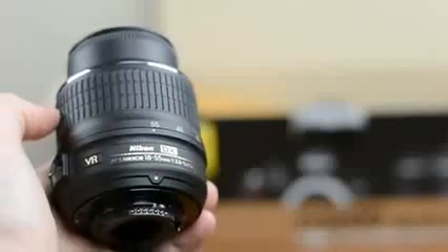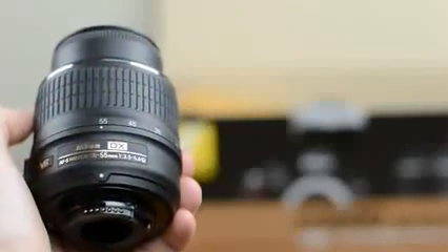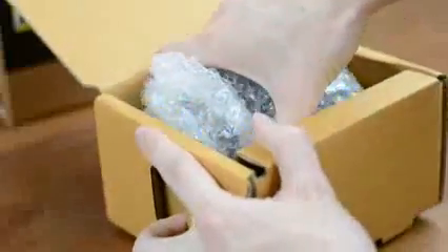The next box contains the kit lens. This is the same 18-55mm that Nikon has had around for a while and is a solid starter zoom lens for the D3200. The last box contains the D3200 itself, wrapped nice and snug inside bubble wrap.